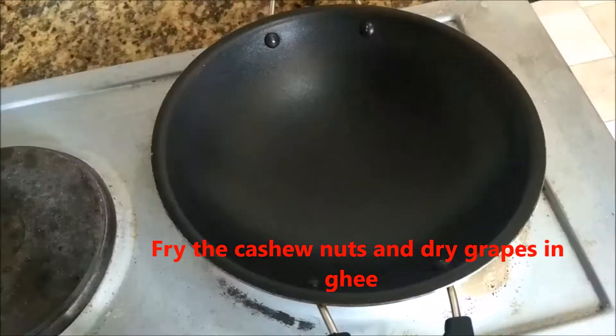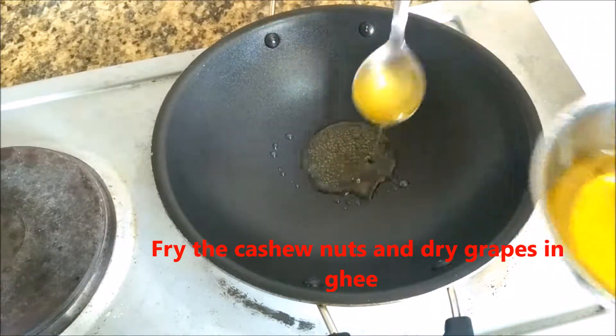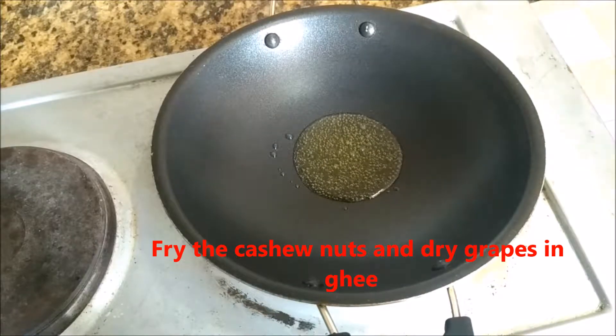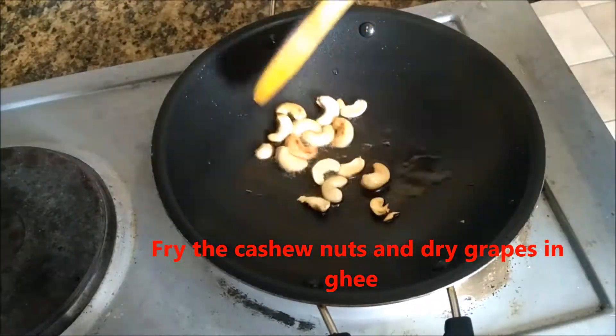Cashew nuts, dry grapes. Put the honey in the back. Light brown color.